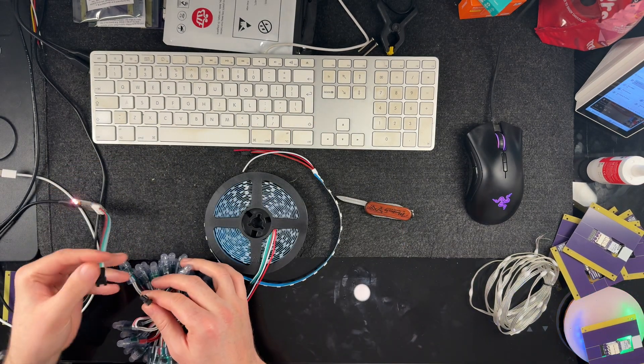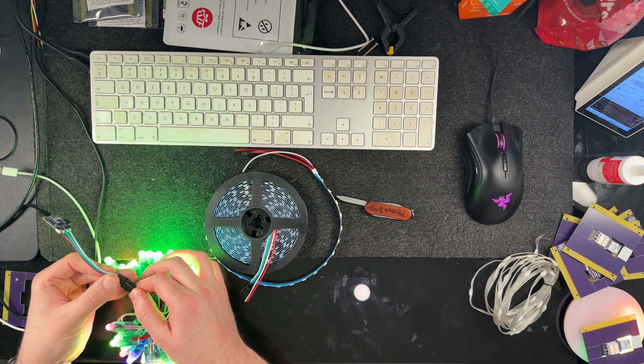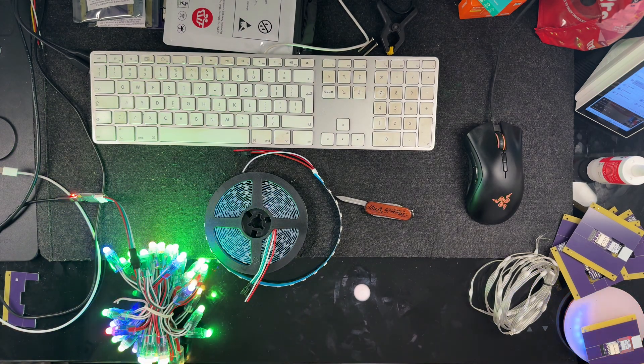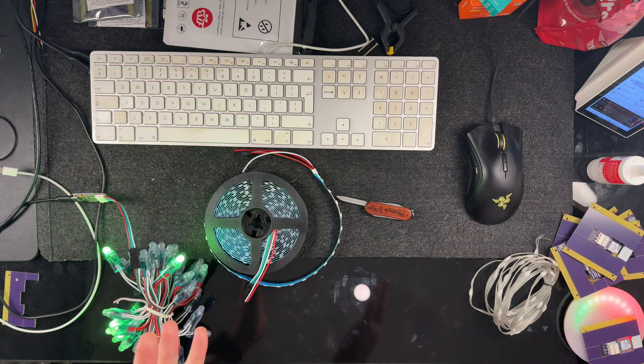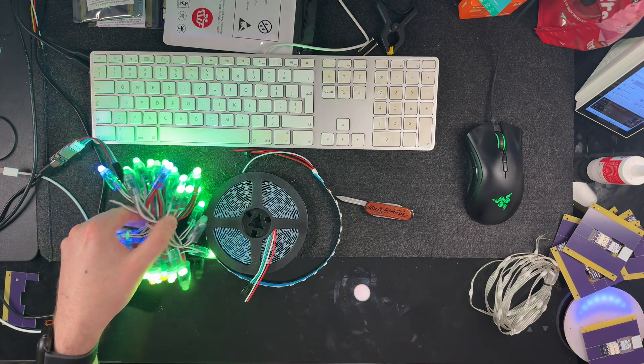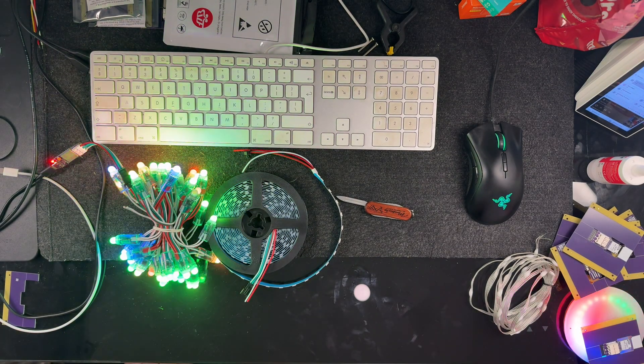In most cases you simply swap the connector, and now we have the same pattern being displayed on these fairy lights, which would make for some awesome effects around a tree — I even have these around my window at the front of my house. Since they run WLED, which is great open source software, they also work well with Home Assistant.